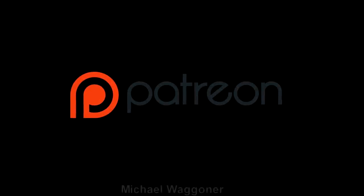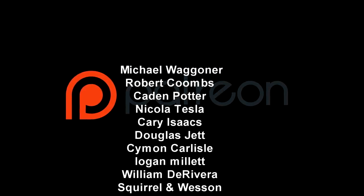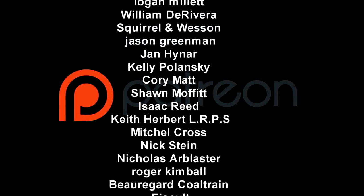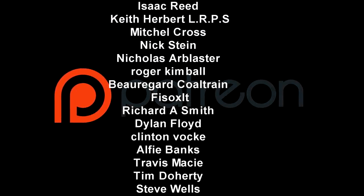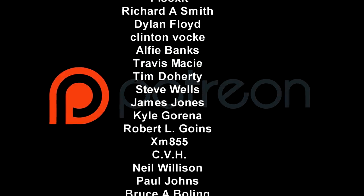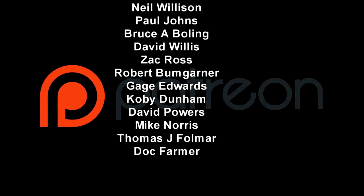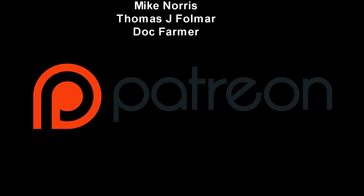I'd like to take this minute to thank our latest Patreon supporters. Without these folks, we couldn't have survived this long — we would have had to put all our camera equipment on eBay and sold it off probably a year ago and given up. We used to be able to just run this channel off of ad revenue, just those annoying ads. But because people started using ad blockers much more, and because of adpocalypse and all that stuff, it's just impossible to run a YouTube channel just off of ad revenue. Anyway, thank you everyone.